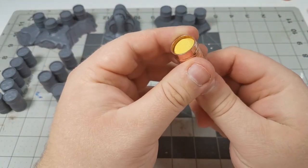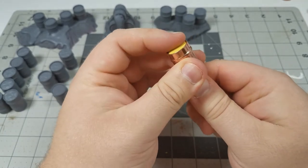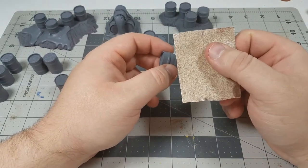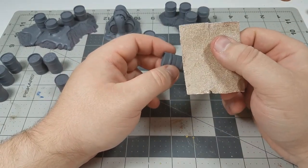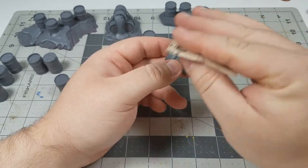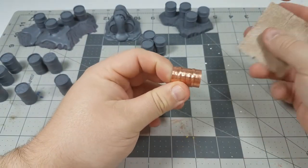At this point you can glue it in if you want to, and depending on your foam choice and the fit, a friction fit may suffice. Before priming, it's a good idea to run sandpaper over them, or you could use a rotary tool if you have one. This will just rough up the surface of the metal so the primer will stay better and have a less likely chance of flaking off.